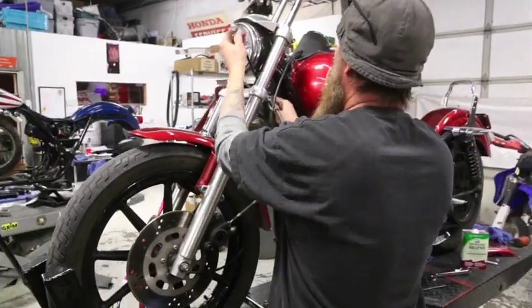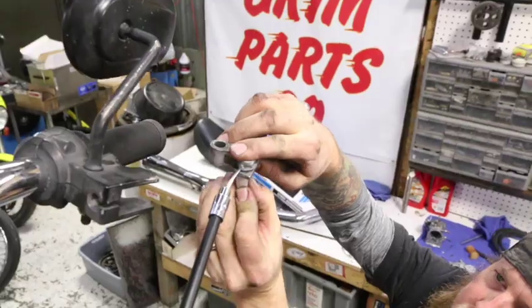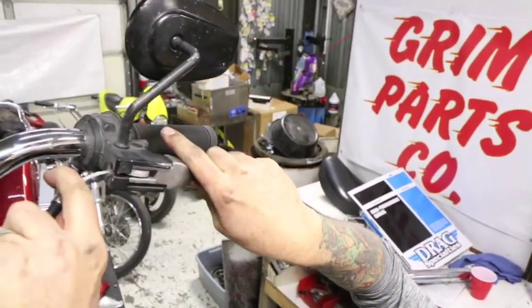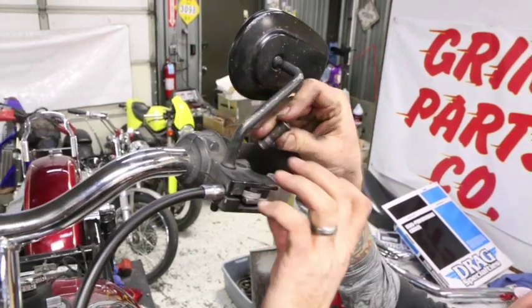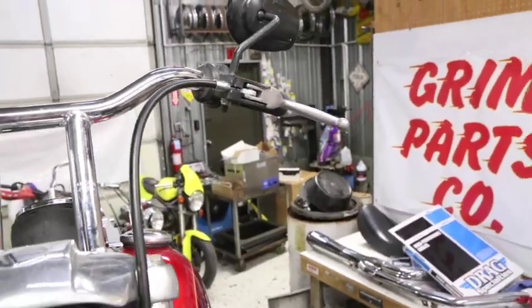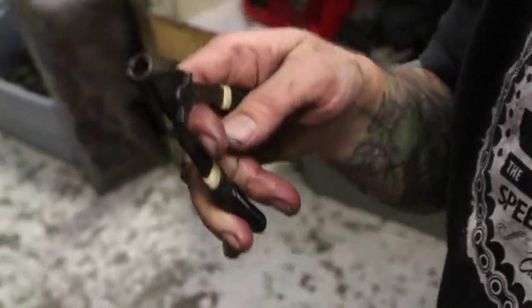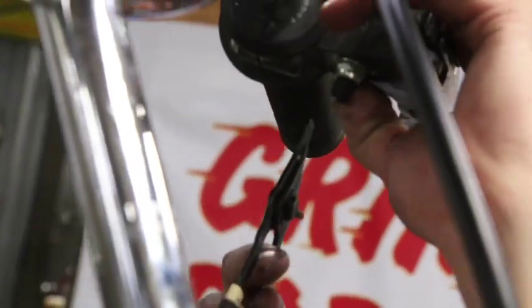Carefully route your cable in place. Use a little moly grease to lube up your pins. Slip your clutch pin in, pull that out, and install your cable. Then take your metal pin that's lubed and stick it through. Last but not least is your snap ring. It never hurts to have safety glasses — a snap ring in the eyeball will never change your day for the better.